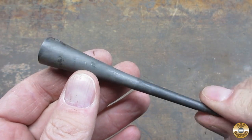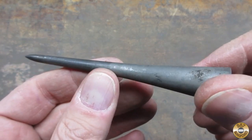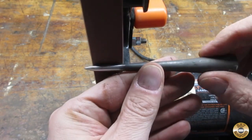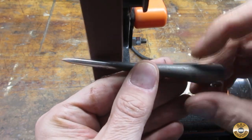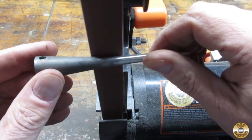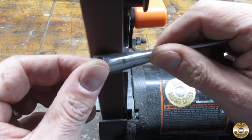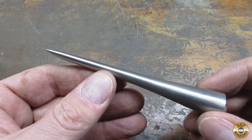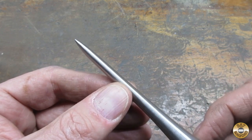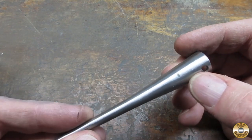I'm going to start off with the 120 grit belt in my 1x30 machine, and then hopefully switch right over to the conditioning belts. Here it is after the 120 belt. I didn't get every blemish out — I tried to concentrate on making the tip look better. I'll try to blend out some of these blemishes with the conditioning belts now.